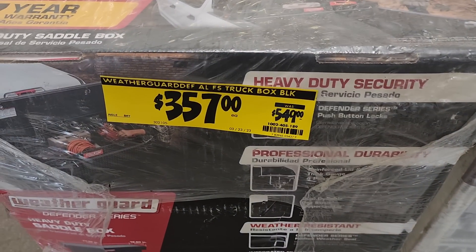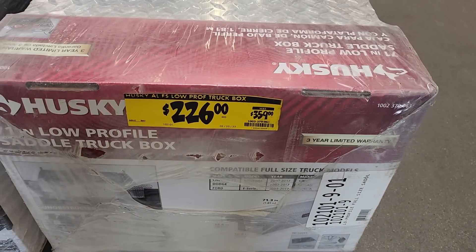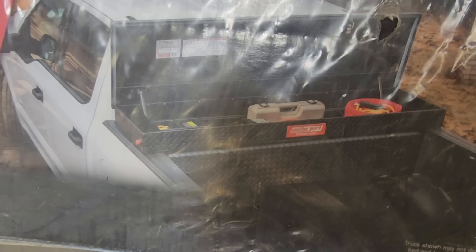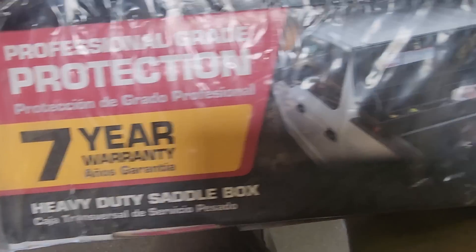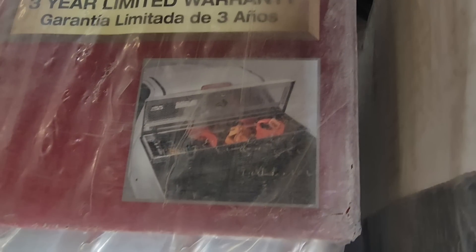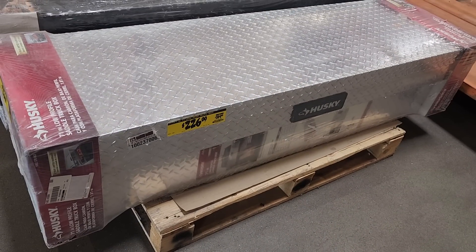There's a truck toolbox here I haven't seen that low before — $357 for the black one. I'm looking for a low-profile toolbox; this one is low-profile at $226, but I don't like the construction look on my truck. It does have a three-year limited warranty and it looks like it's sized for a full-size truck.